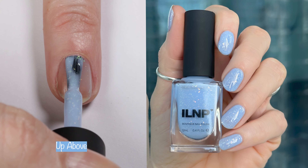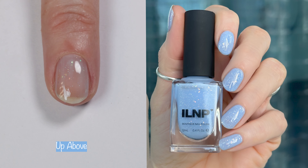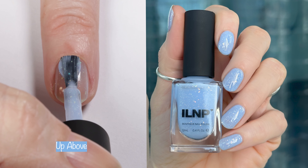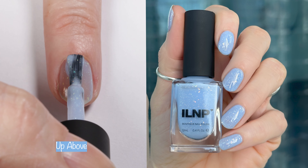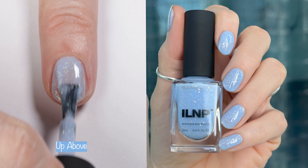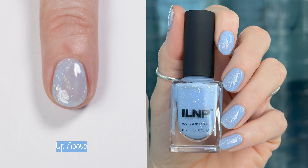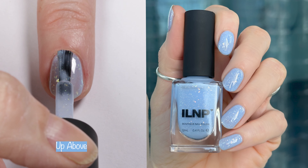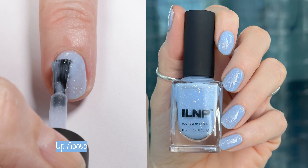Getting right into these beauties. First up, here we have Up Above. Up Above is a pastel blue creamy jelly — sorry guys, it's really early, I have morning voice so jellies are coming out as jello. Up Above is a pastel blue creamy jelly with color-shifting iridescent flakes and a touch of holographic sparkle.